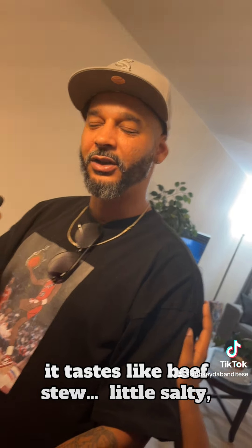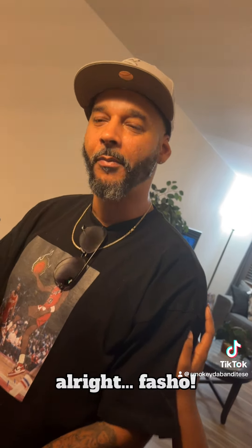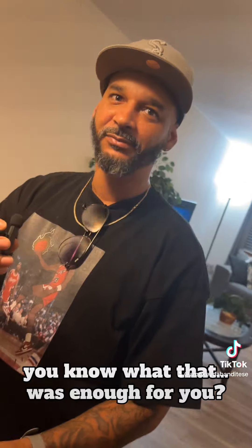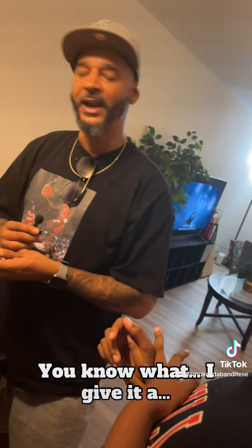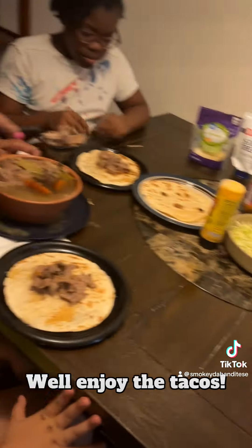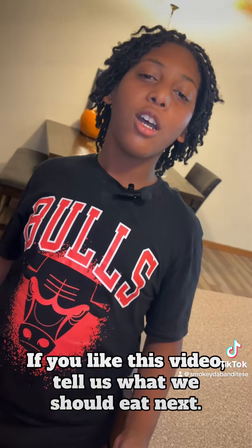It's not bad. It tastes like beef stew, a little salty, not too salty. I like it. What do you rate it? I don't know about a taco, though. That was enough for you. Uncle, what do you rate it? I give it an 8 out of 10. It's better than what I thought. Good job. Well, enjoy the tacos. I put quite too much strawberry in mine. If you liked this video, tell us what you want to eat next.